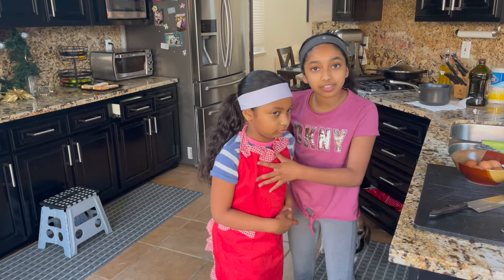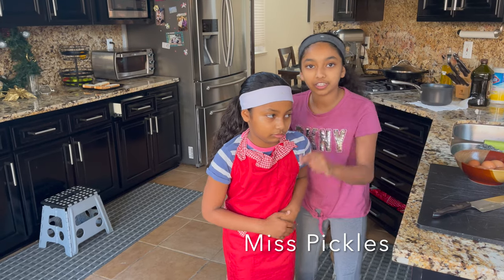I almost forgot — here's my assistant, Miss Pickles. She's going to be helping me practice meal, so let's get to it.